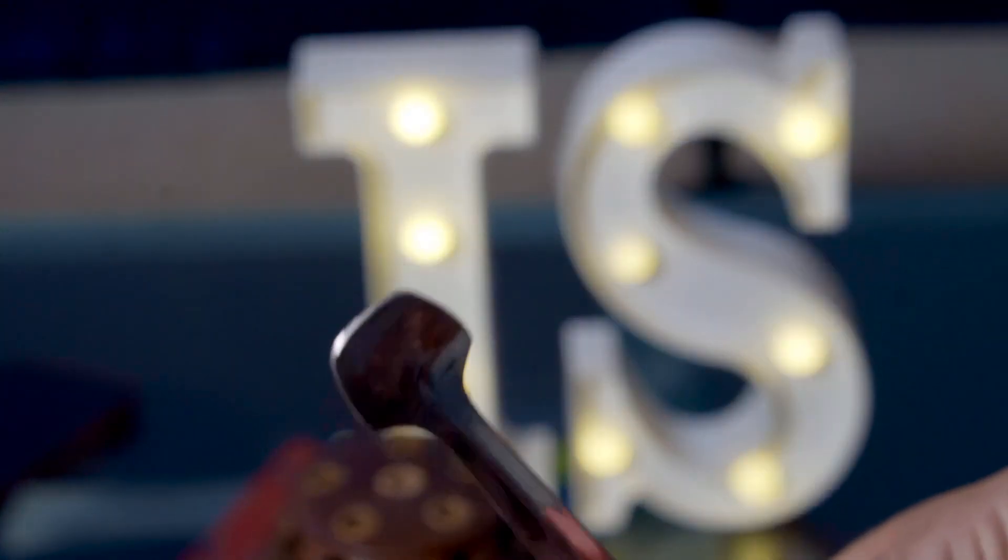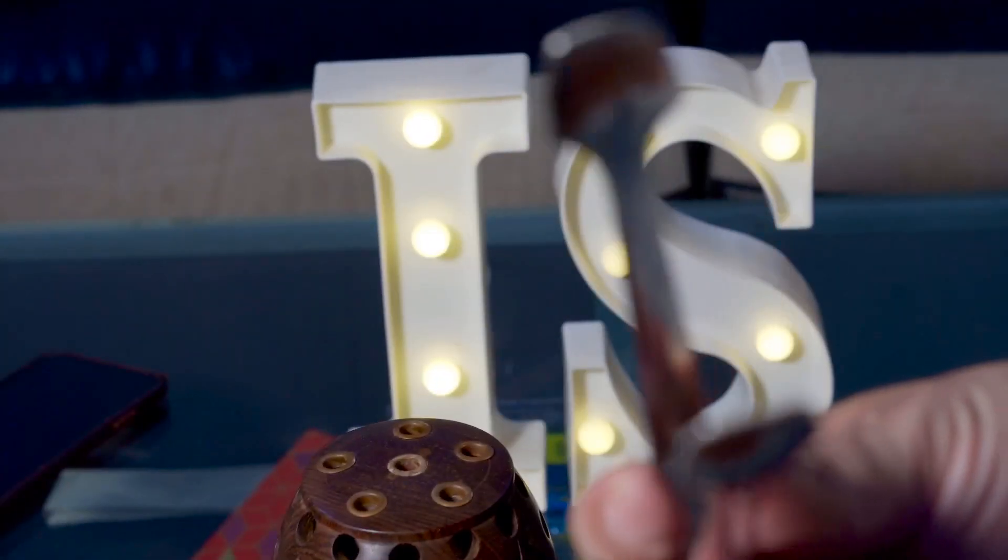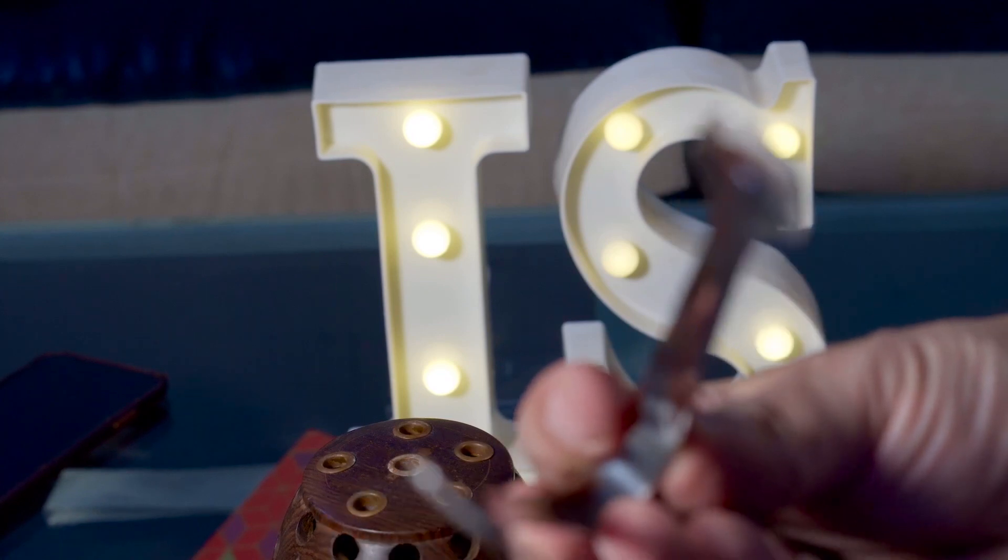The fourth option — not necessary but worth investing in — is a pair of tongs. A tong will help you put coal on your burner and place Bakhoor on your burner without burning your hand. So do invest in a tong as well.